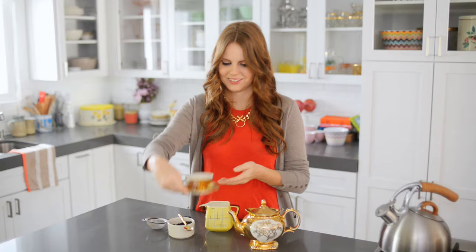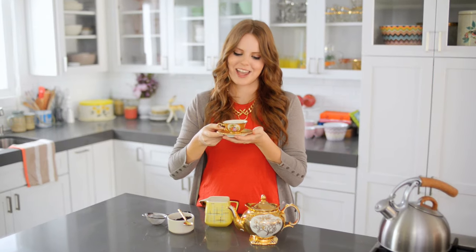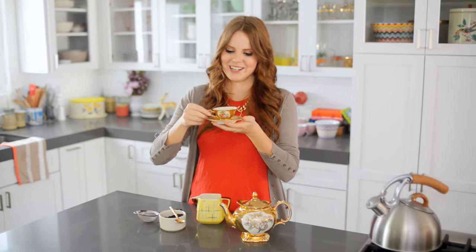All right, let's give it a try. You always lift it with the saucer, and pinky up is optional. It is so delicious and so much fun, because this is the tiniest cup in the world, and it makes the tea taste better — it's a scientific fact.